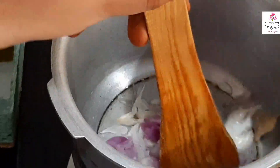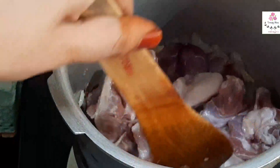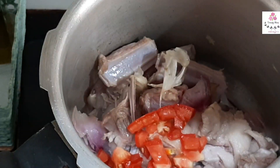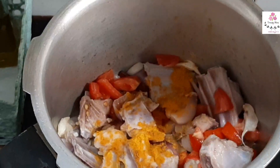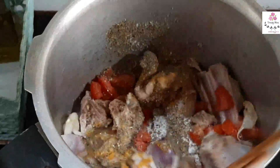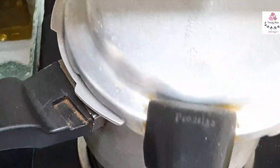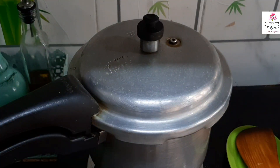Now I'm adding the mutton, which is full of bones. When making mutton soup, try to get the bone part — it's really good for health and has lots of nutritional value. Adding a small diced tomato and giving it a mix, then adding quarter teaspoon of turmeric powder and the ground masala, salt as per taste. Add a quarter litre of water — adjust according to your family size — close the lid and pressure cook for about five whistles.